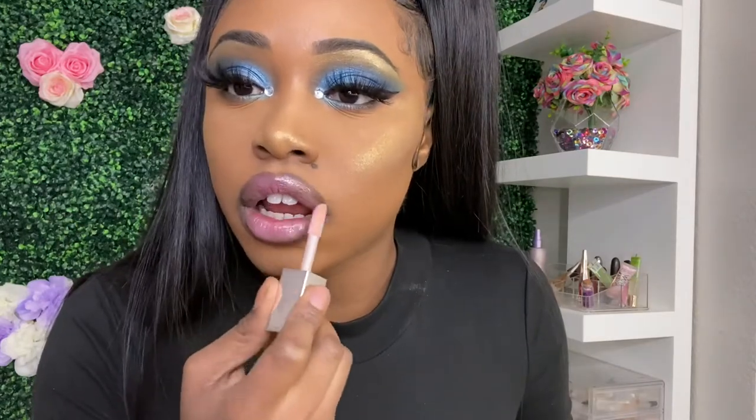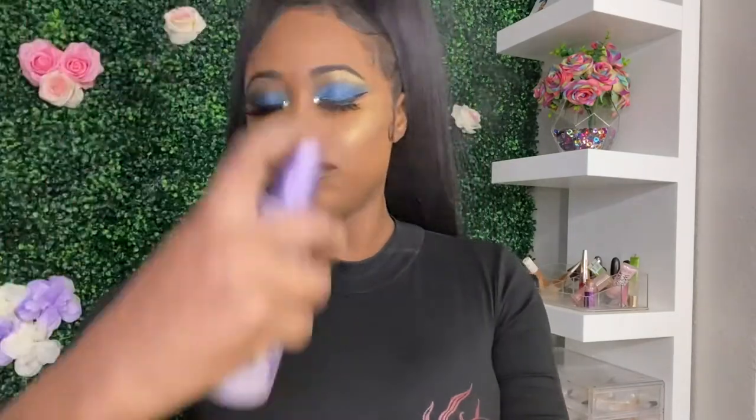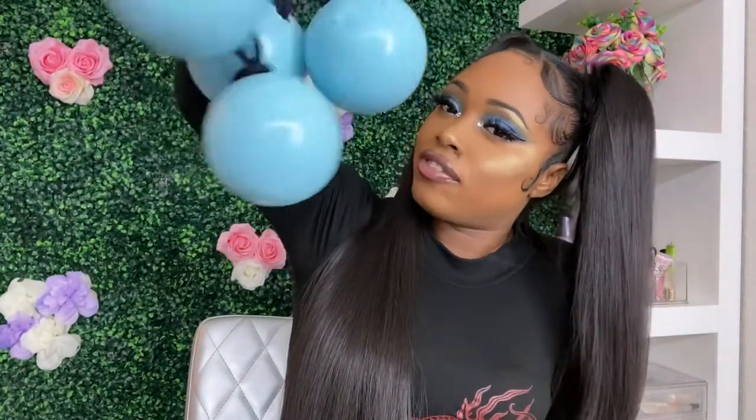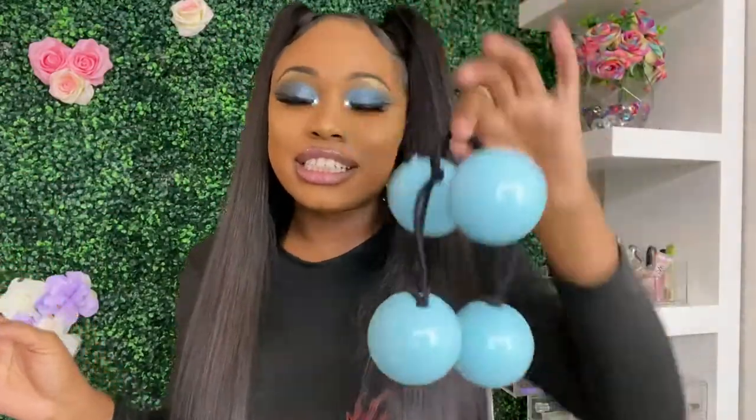This is a Fenty Beauty tutorial — okay, sweet. Setting spray: Urban Decay All Night Ultra Glow. Last but not least, I'm gonna add my big jumbo bali balls. I couldn't find these anywhere so I made these myself — just look in the description box. Add me on TikTok and check out how I make these.